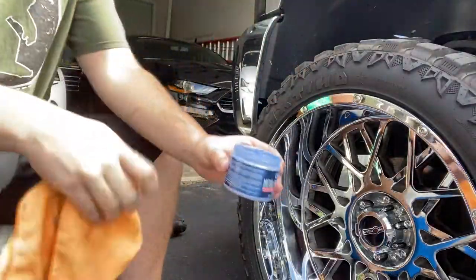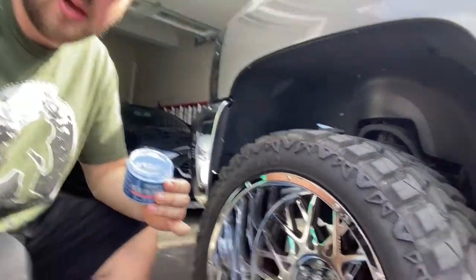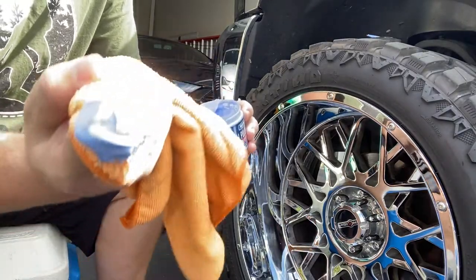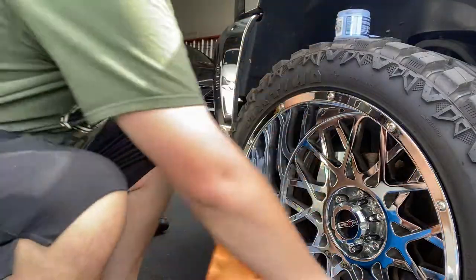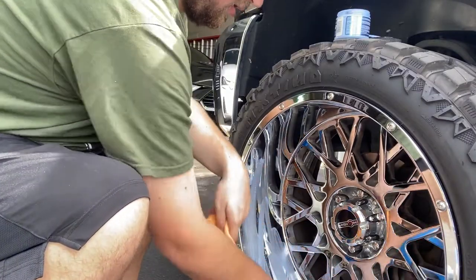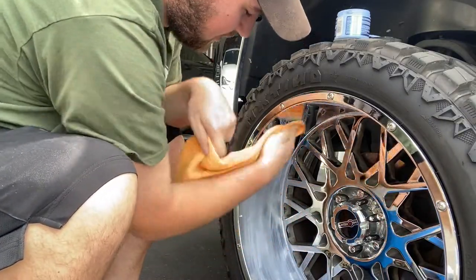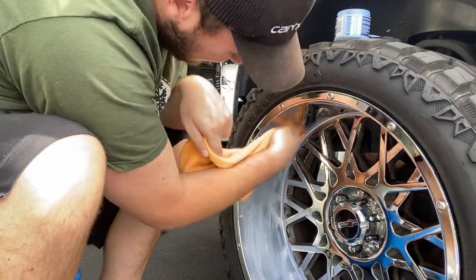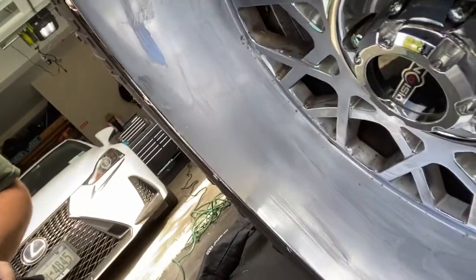Now what we're going to do is take some of this Blue Magic. Last time I just put it directly on the buffing pad, but this time I'm going to try something different. I'll take a little corner of the microfiber, give it a little dip in the polish, and just spread a nice thin layer on the whole wheel — kind of paint it on all the way from the outside edge to the inside.